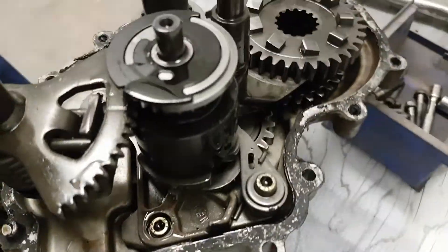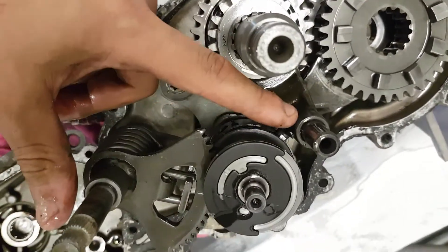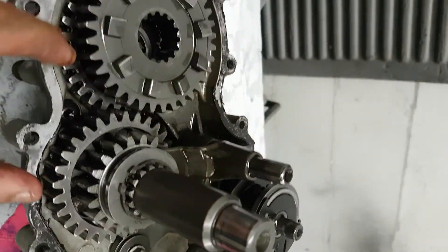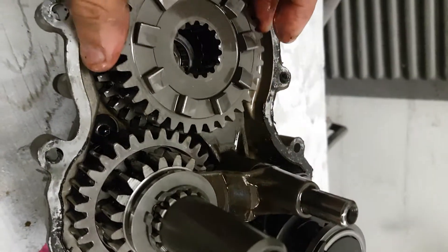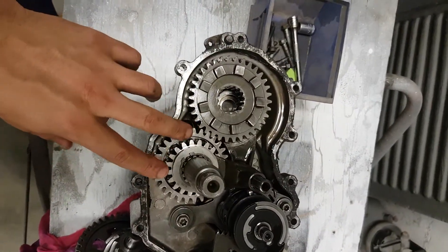Here are your shift forks. When you turn this, it moves these shift forks here. These gears are on the shift fork and they move back and forth, meshing the different combinations to give you your high, low, forward, and reverse.